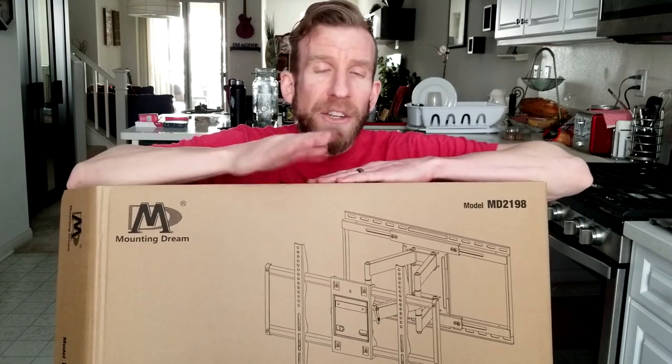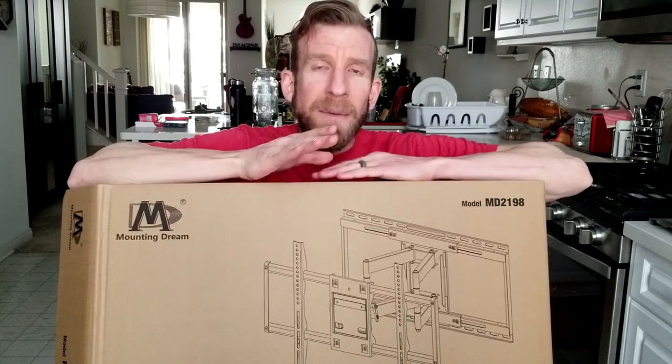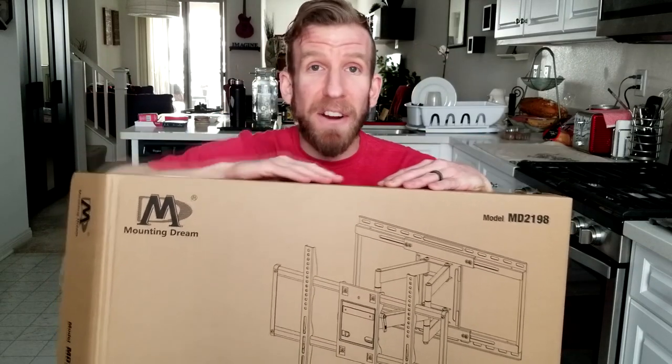Anything I don't cover, go ahead and check that link for specific specs. What's awesome is that this particular one goes up to 24 inch studs. They also make one that's up to 16 inch studs, so you can find the right hole pattern for your wall and for your mounting on the back of your television. Please stay tuned until the end of the video because we do have a giveaway. The company has reached out and they're going to be giving you, the viewers, a chance to get your hands on one for free.